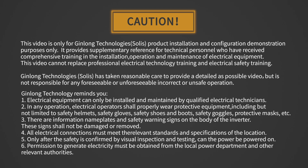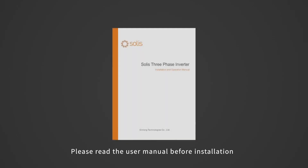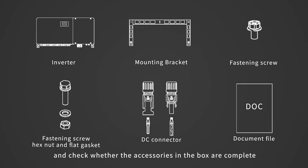Attention! Electrical equipment can only be installed and maintained by qualified electrical technicians. Please read the user manual before installation and check whether the accessories in the box are complete.